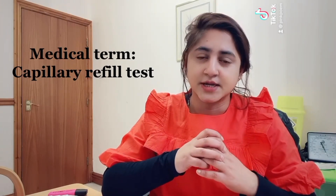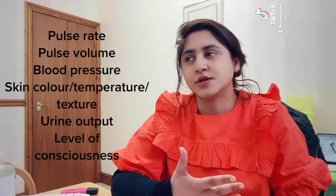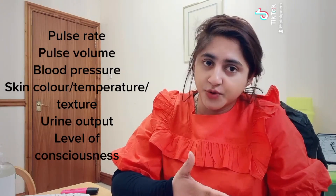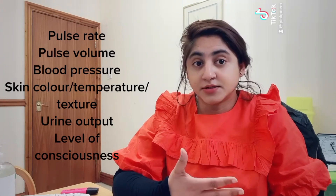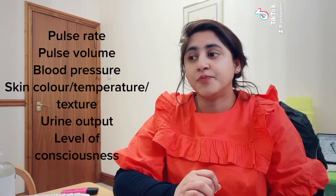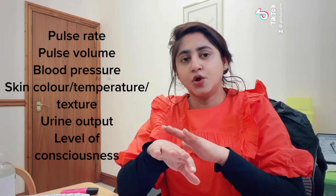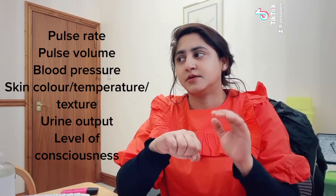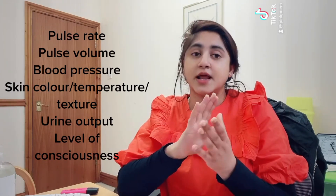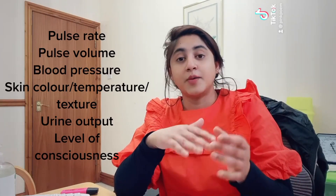The capillary refill test is a key part of the circulation assessment. Other things that need to be considered include pulse rate, pulse volume, blood pressure, urine output, and temperature. It's also important to look at the patient — their skin color and the temperature of the skin — as well as the level of consciousness of the patient.